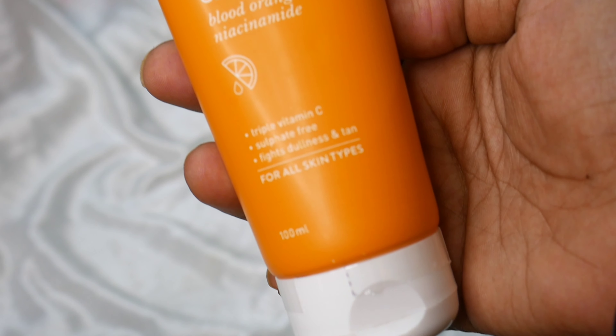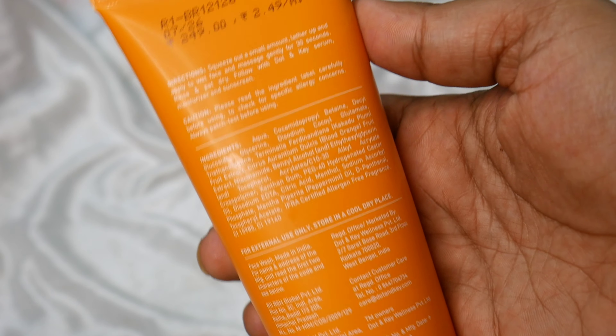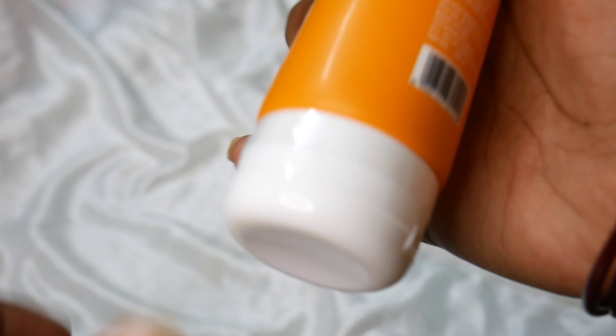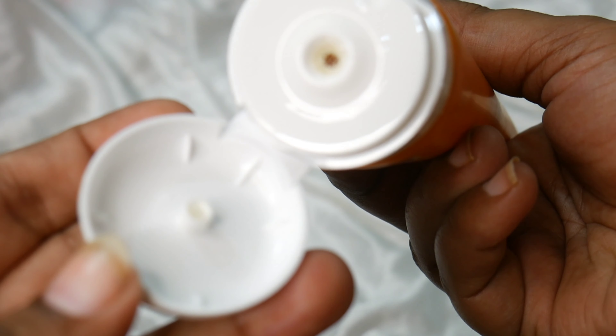You can see the packaging — it is not in a cardboard box. It comes in an orange tube with a white color cap. If I talk about consistency, it is in gel form. The face wash is transparent.